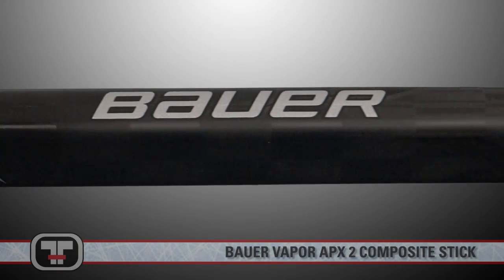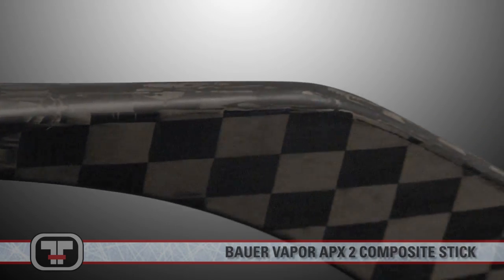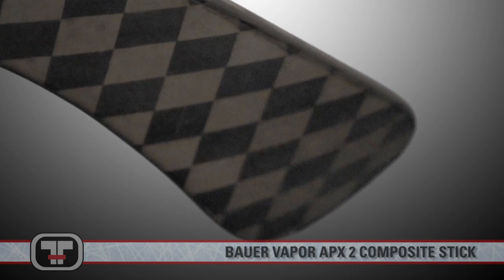Bauer's official testing shows a 40% reduction in blade breakage. The inner laminar layer will keep heavy impact to a minimum to improve the longevity of the stick.